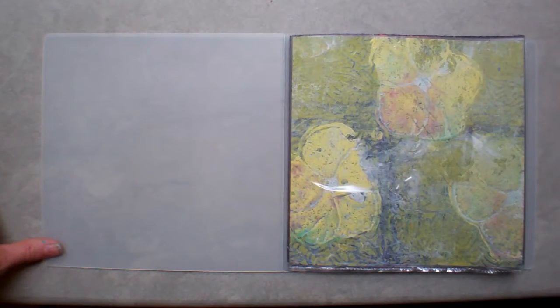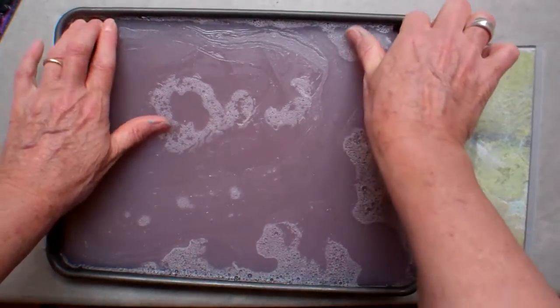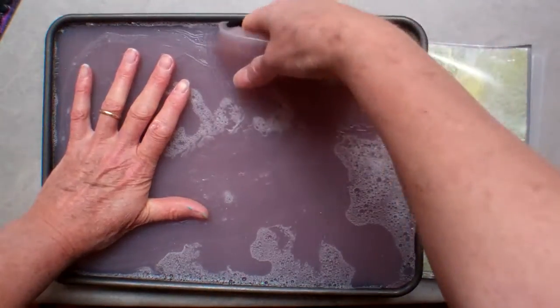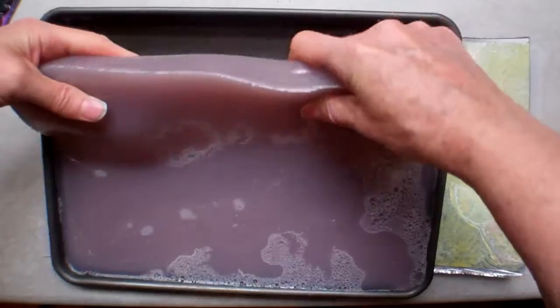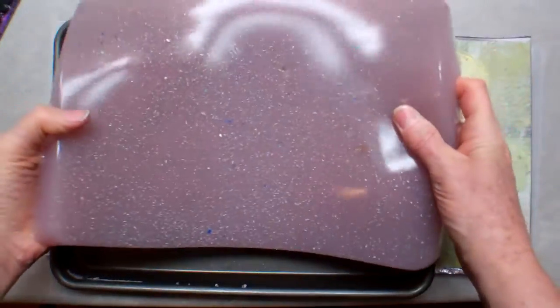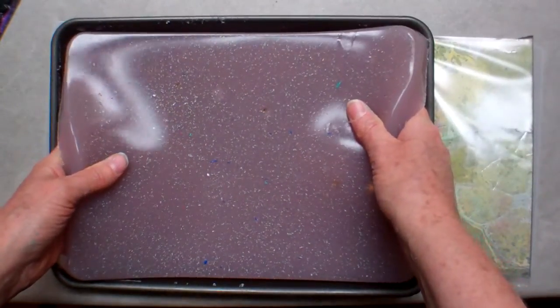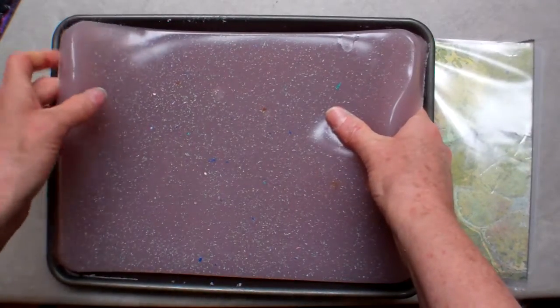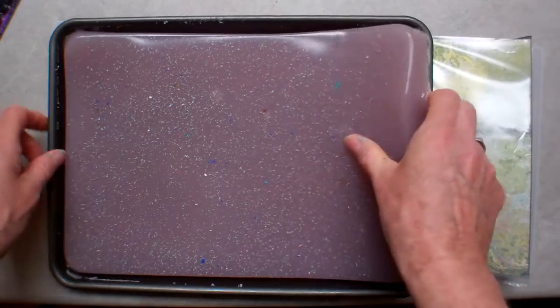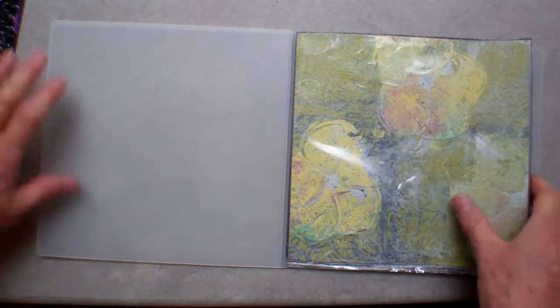As everybody who follows my channel may know, I'm very much into gel plate printing and I make my own gel plate. Let me quickly show you what a homemade jelly plate looks like. This one is just out of the refrigerator — nice and thick. I can use this as a quote-unquote GELLI jelly plate. If you want to see tutorials, go to Gelly Arts on YouTube. I highly recommend buying the commercial version, but I make my own so I can have any size I want.